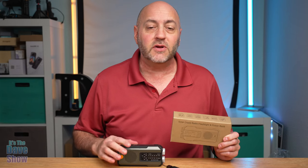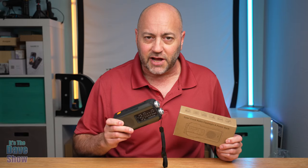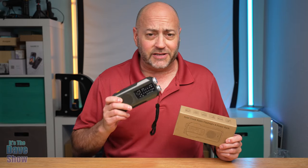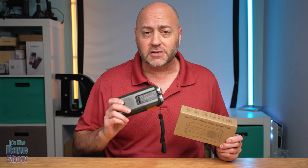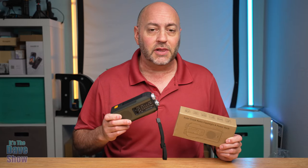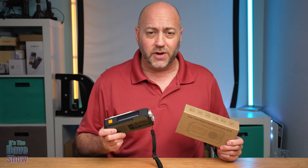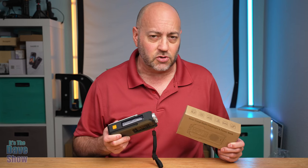Welcome to the Dave Show. My name is Dave, and today I'm here to talk about this emergency radio flashlight power supply. This thing does a lot of stuff — it's very small and compact. There are actually three ways to charge it up. The company did send me this product for review, and they want me to show you what it is and how it works.